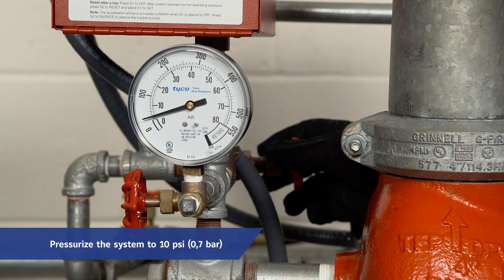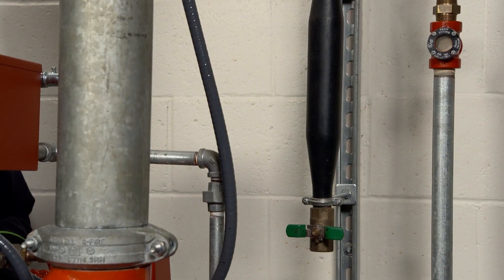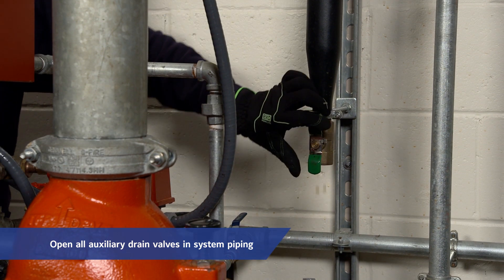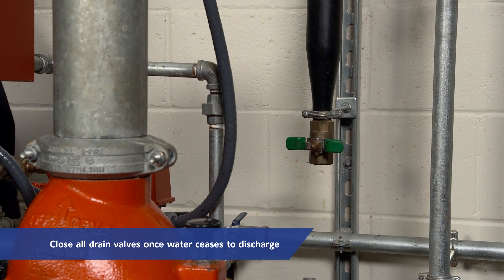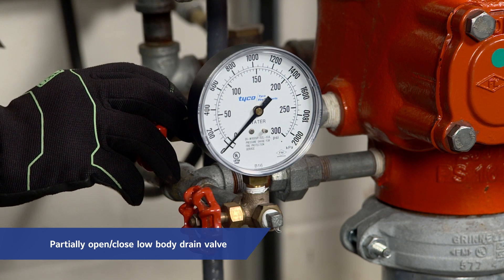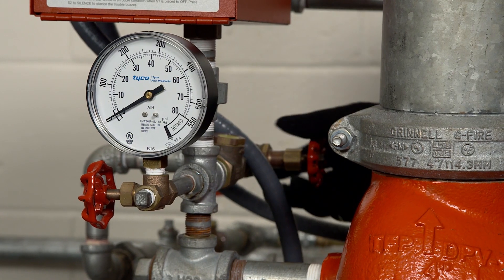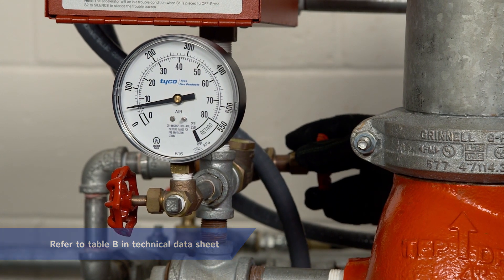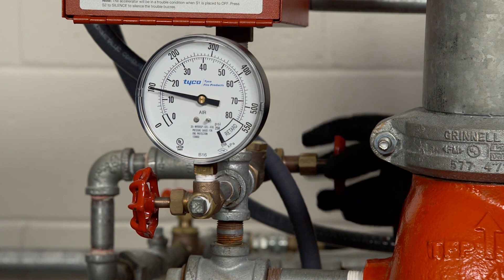Next, pressurize the system with air or nitrogen to 10 psi or 0.7 bar, and then individually open all auxiliary drain valves in the system piping to drain any remaining water in trap sections. Close each drain valve as soon as water ceases to discharge. Partially open the low body drain valve to assure that the riser is completely drained, then close the low body drain valve as soon as water ceases to discharge. Next, refer to table B in the technical data sheet to determine system air pressure requirements, then restore the system to the normal system air pressure as necessary to hold the DPV-1 valve closed.